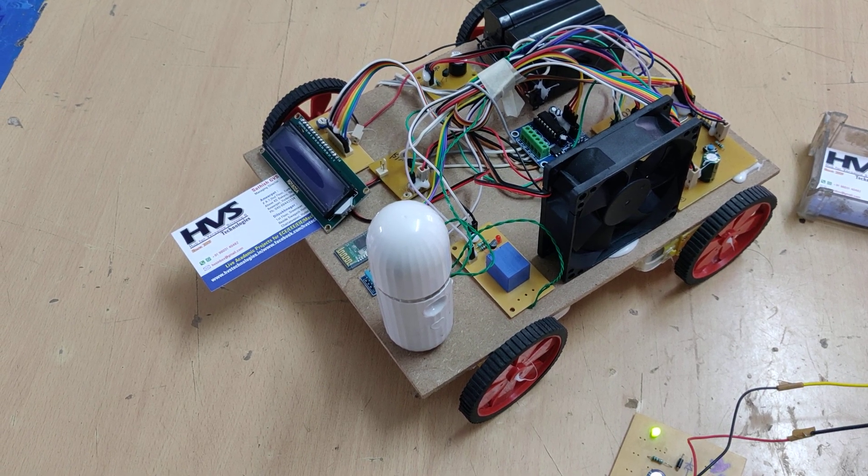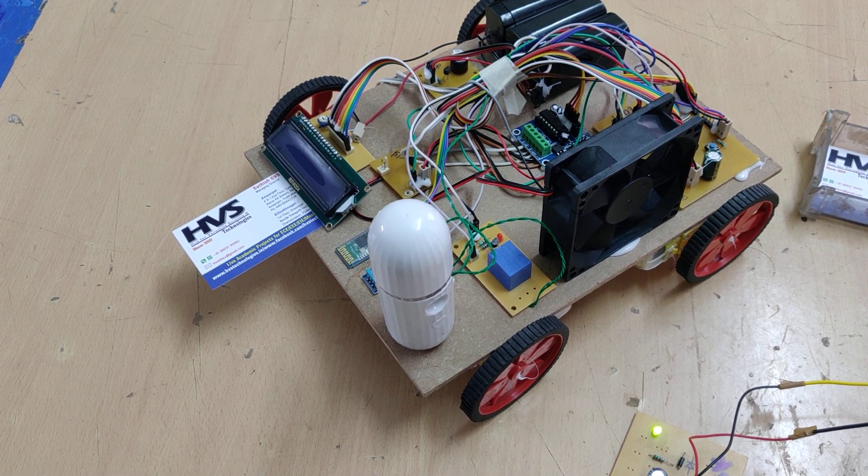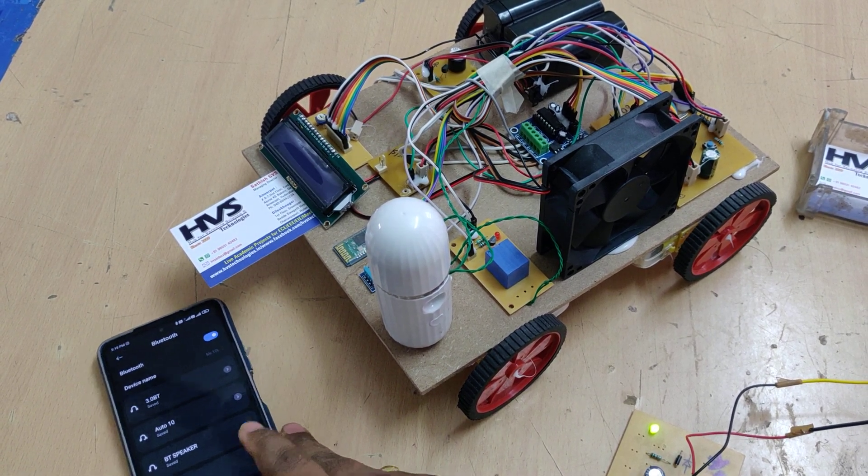Welcome to the project demonstration of Greenhouse Environmental Controlling Robots using a PIC Microcontroller, controlled through a Bluetooth module.